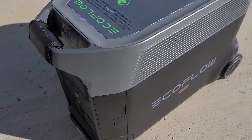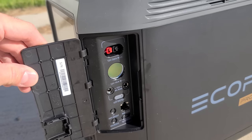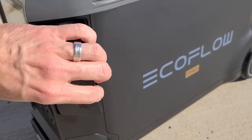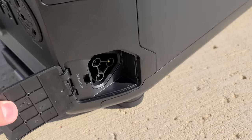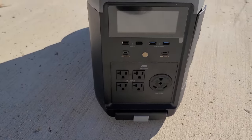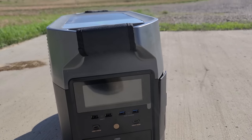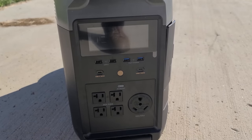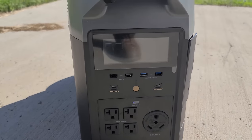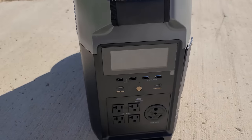Each unit can put out 3,600 watts of electricity, which is huge. Together, that's 7,200 watts of output, and they each have a 3.6 kilowatt hour capacity. You can expand that using additional battery packs and eventually expand the system all the way up to 25 kilowatt hours. At that point, you've basically achieved energy independence using just solar power. These units also have 6,500 life cycles, giving you quite a bit of time before they need to be replaced.